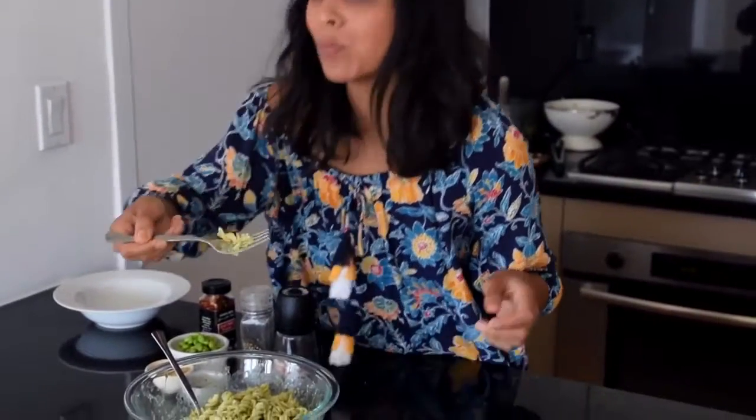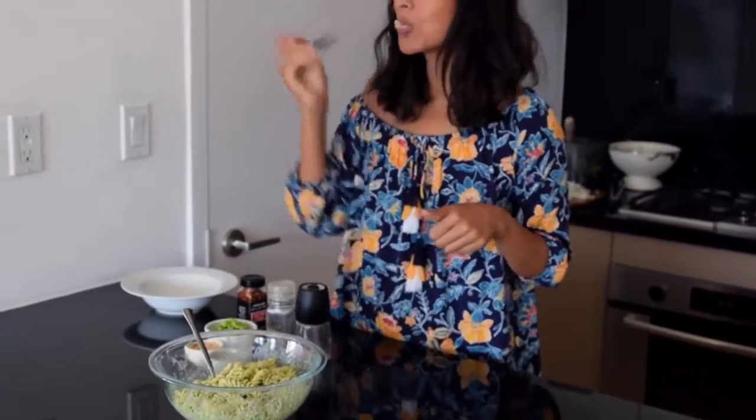I hope those easy vegan pasta recipes made you hungry, and if you try one of them, let me know in the comments. Thank you so much for watching, and I'll see you next week.